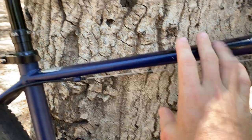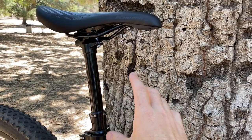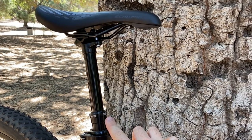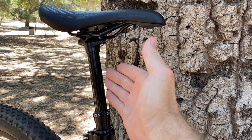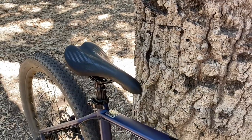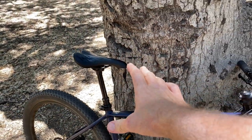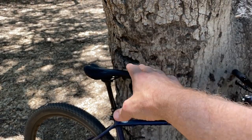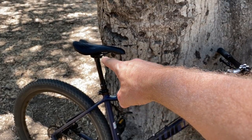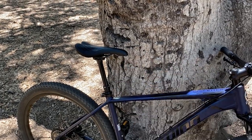Now let's address the dropper seat post. This is where the name gets its DP portion, and this is the first — and really only — big box store style bike that I've seen with a dropper post. You've got a little lever on the handlebar and when you push that, it releases the seat and allows it to come up and down, working really similar to an office chair. So when you're riding trails, you can bring the seat up for a good straight leg while pedaling, and when you hit the downhills, you can push the button and with your body weight push the thing down — now you've got the seat out of your space so you can ride a little bit more aggressively.